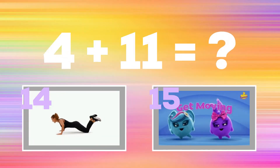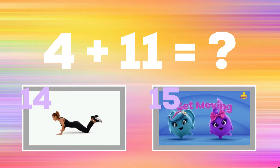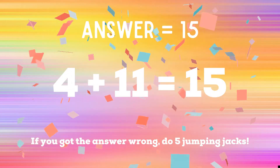Get ready — four plus 11 equals? If you think the answer is 14, do some modified push-ups. If you think the answer is 15, do some leg raises. The correct answer is 15. If you got it wrong, five jumping jacks. Ready, go!